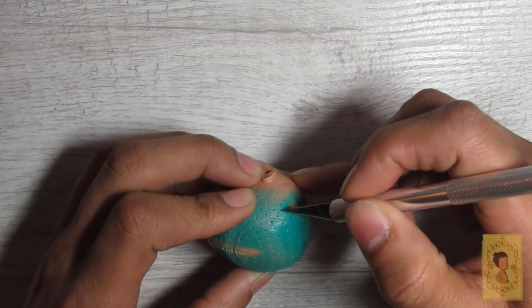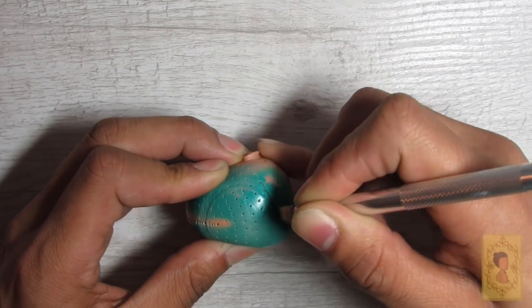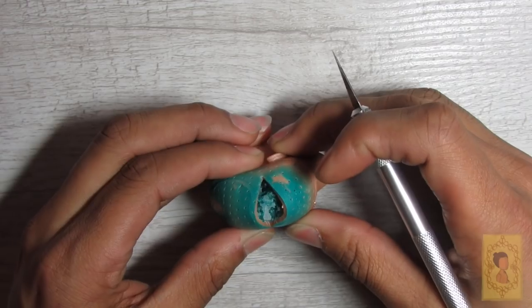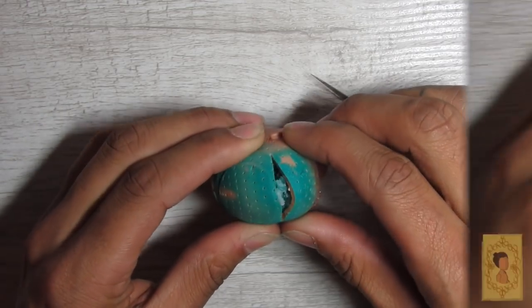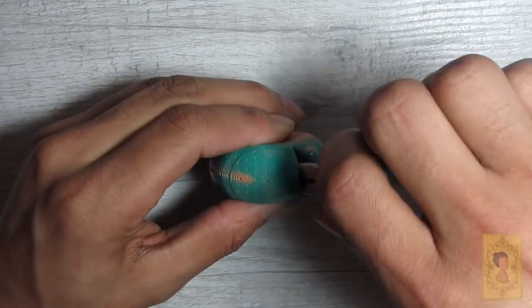Here I begin prepping the head for customization by cutting a slit in the back of the head after the plugs have been removed, and using needle nose pliers to pull out all of that nasty hair and glue to get it nice and clean on the inside to prepare for rerouting.